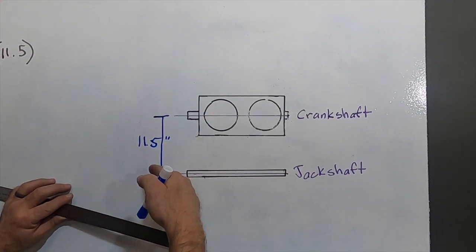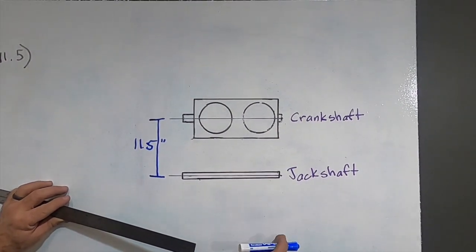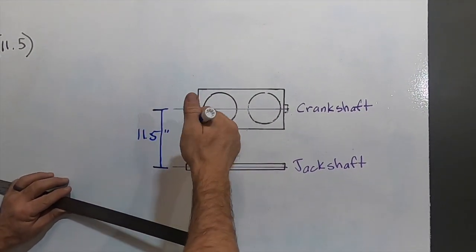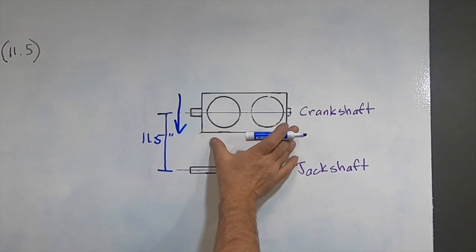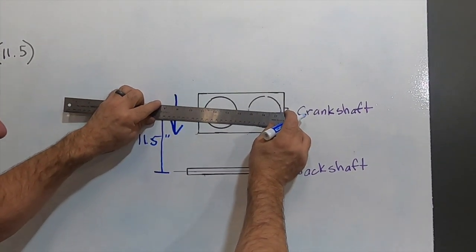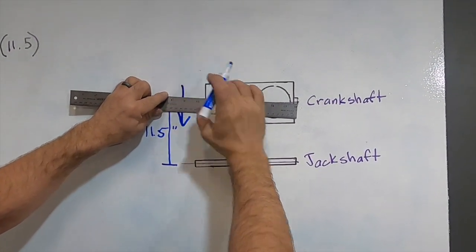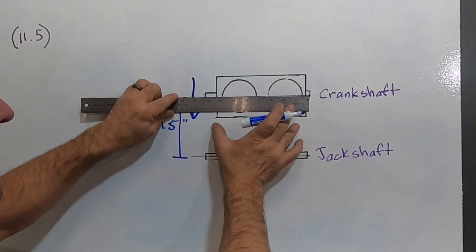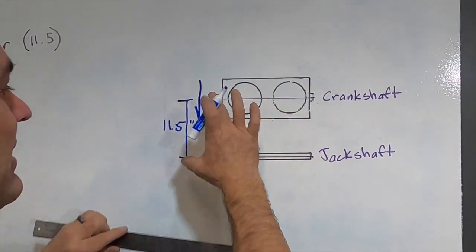What Polaris does is they built into your engine something called lead-in. When your primary clutch grips the belt, it pulls on the belt and wants to turn the secondary. The secondary has a lot of resistance — it doesn't want to turn because it's got the drive shaft, the drivers, plus the weight of the sled and the weight of you. It takes a lot of torque to start turning that. So Polaris designed this with a little bit of lead-in: instead of your crankshaft being completely parallel, it's moved up a little bit. When your clutch engages the belt under extreme load, the engine moves on the rubber motor mounts and pulls back into parallel, then goes back when you let off the gas.